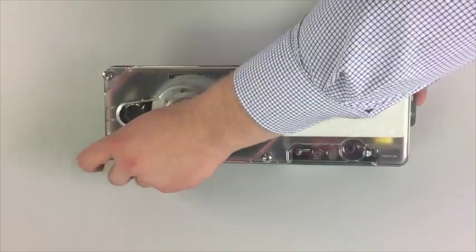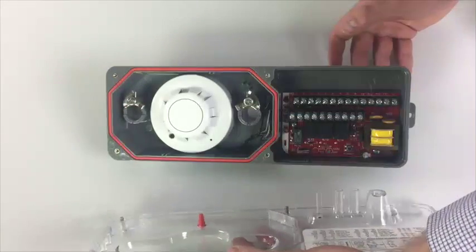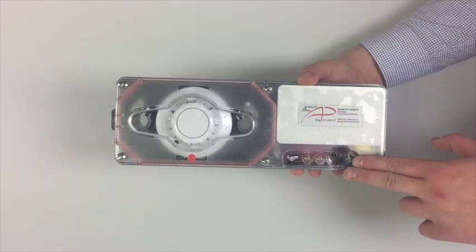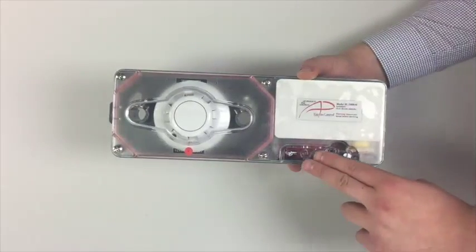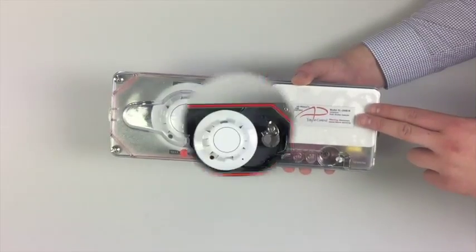To remove the cover, there are four captive no-tool required thumb screws — easy to tighten and loosen by hand. Since the screws are captive, there are no worries of the installer dropping one when up on a ladder. The red gasket that surrounds the cover indicates that the cover is tight; once the thumb screws are loosened, the gasket becomes less visible. The cover also features the reset switch, test port valves for smoke testing, LED indicator lights for alarm and pilot status, and the clearly marked label indicating the model of the detector.